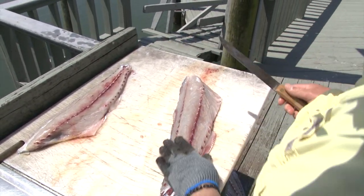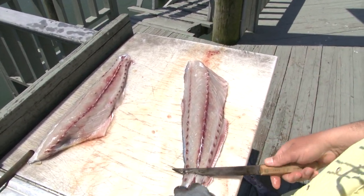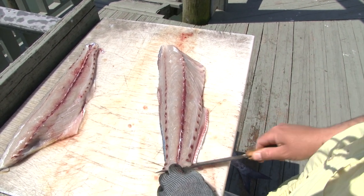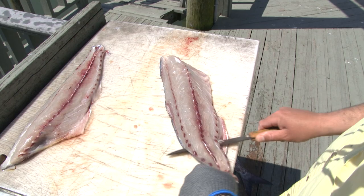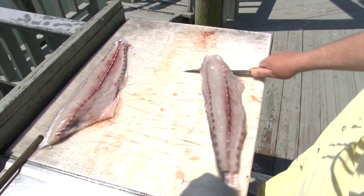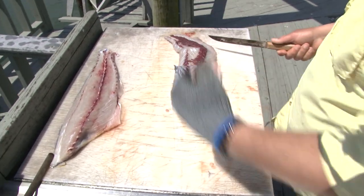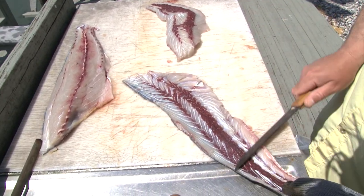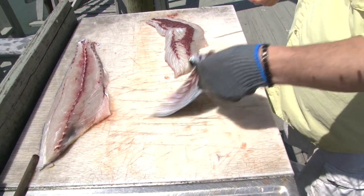Drop your fillet. Take an incision right there — that's going to be where your finger goes to hold it. Grab it and just run it right up. You can come a little bit off the skin and not ride it too tight to get some of that red meat off, as you can see. So you lose a little meat, but you also lose some of that red.